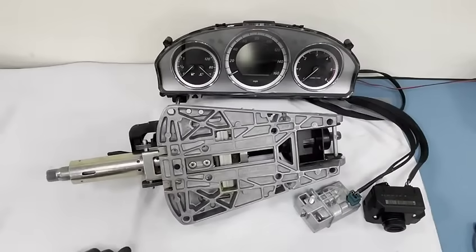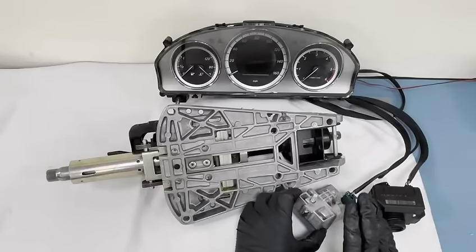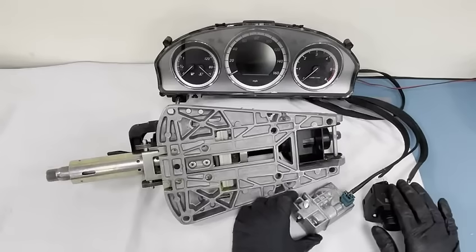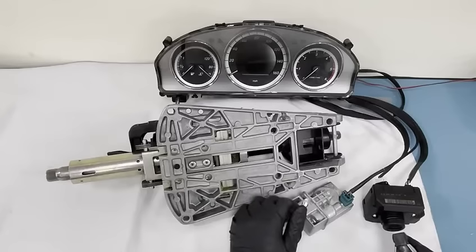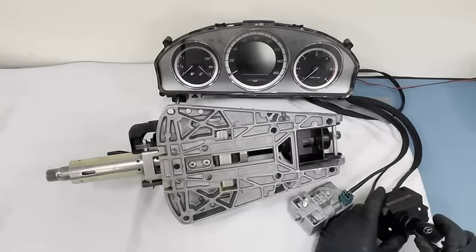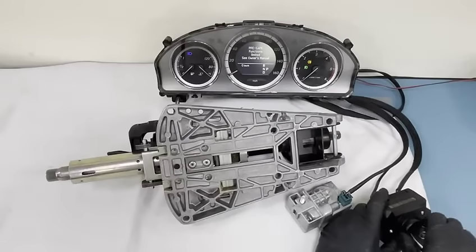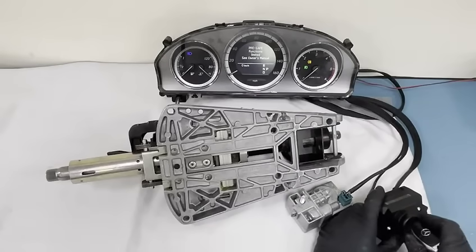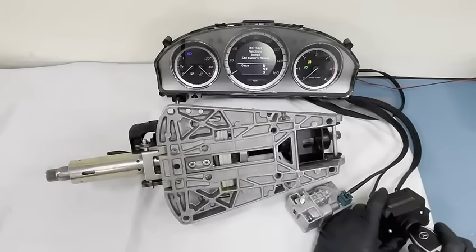That's all been repaired now. We've repaired the steering lock, repaired the EIS, and overhauled the key as well. I'm just going to show you now — when I push the key in, you can see the steering lock engages. Let me do that again: the steering lock is out, you push it in, and it goes in.